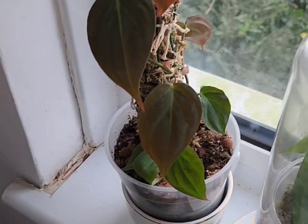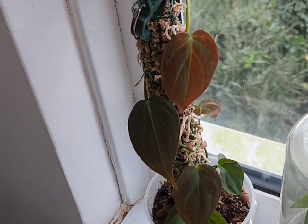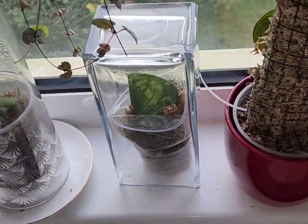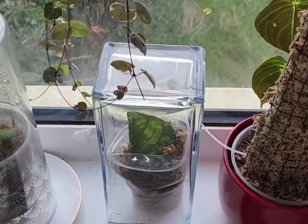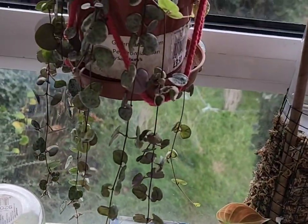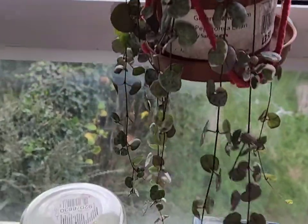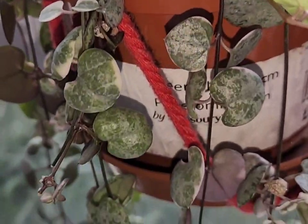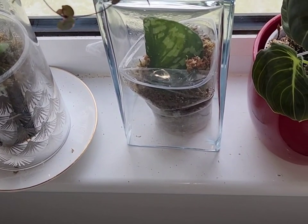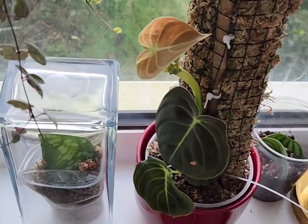I got the philodendron micans as a plant swap last year. Shamefully, all the other cuttings the lady gave me died off, but this one was the only survivor. Because it's been so cold I've kept everything by the window to get it through the winter season. I've got a lovely string of pearls which I just leave and it grows quite happily. I also have some scindapsus cuttings from a friend in Plymouth — most seem to have died off but I've got a few I'm trying to keep alive.